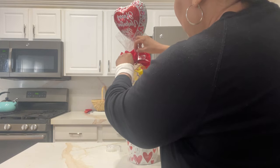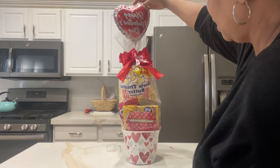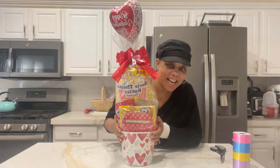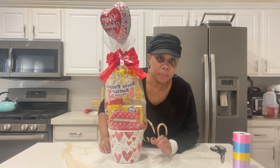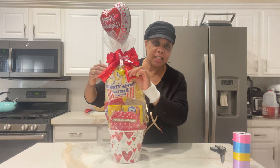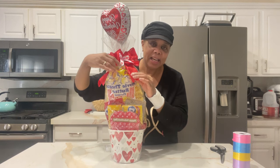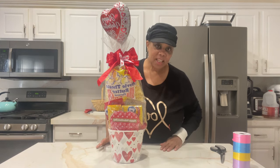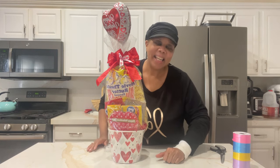Put your price tag on there — this is $25 to $30, probably closer to $30. They won't question it because it looks good — it's tall, it's big. Thank you so much, that's how we do our Valentine's Day snack basket. If you like my vibe, hit subscribe and hit that like button so YouTube knows someone is appreciating my content and I can keep bringing you ideas for how to gift tastefully.